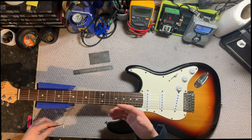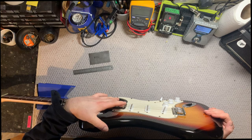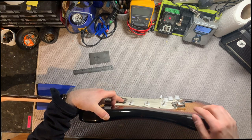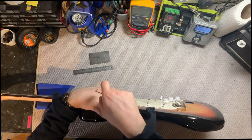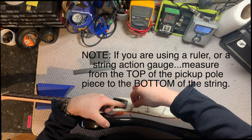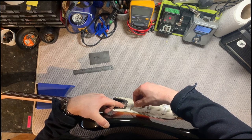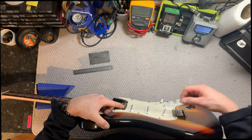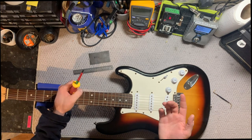Now that we know what we're going to use to measure it, how do we actually measure it? You're going to put the guitar on its side and push down on the very last fret on — in this case — the low E string, the thickest string. Push down on the last fret, then take either your ruler, your string action gauge, or your little brass feeler gauge, and slide it underneath the string on top of the pole piece of the pickup. As you can see, we are really far away.